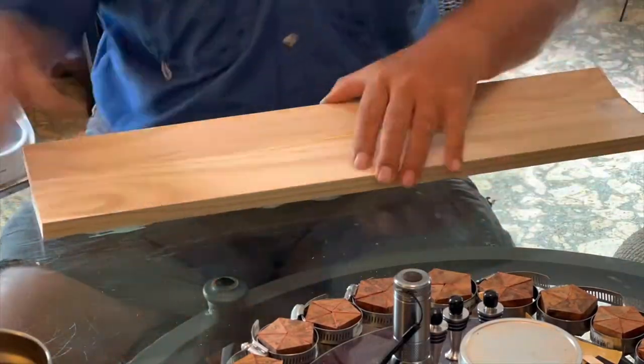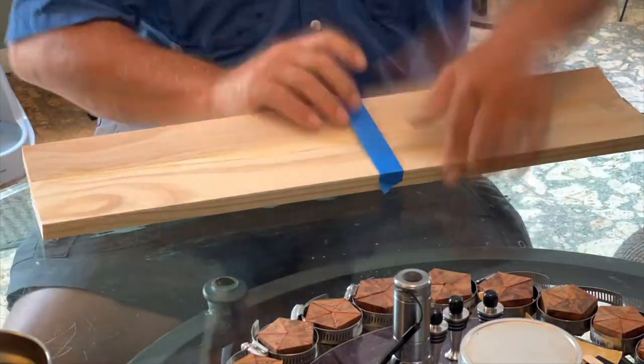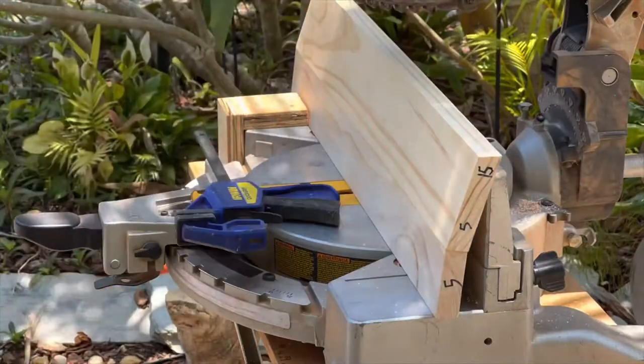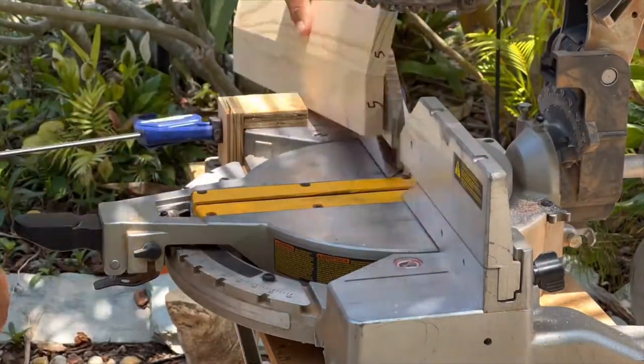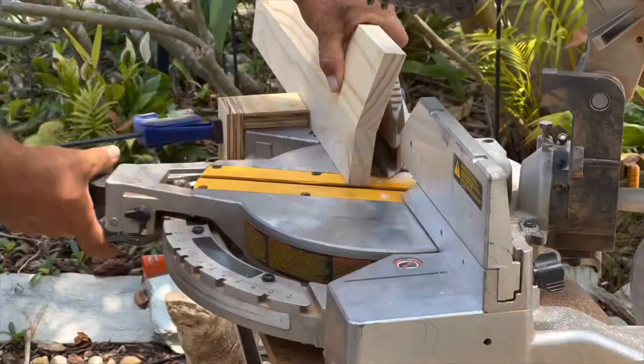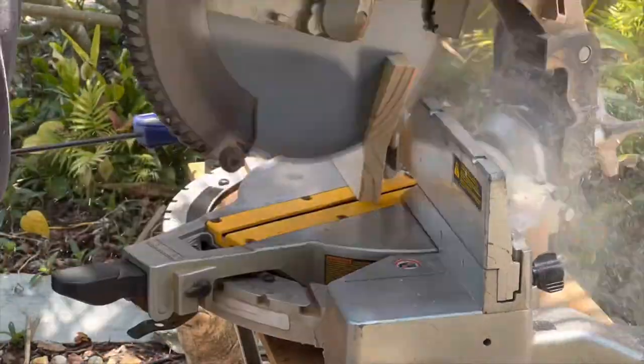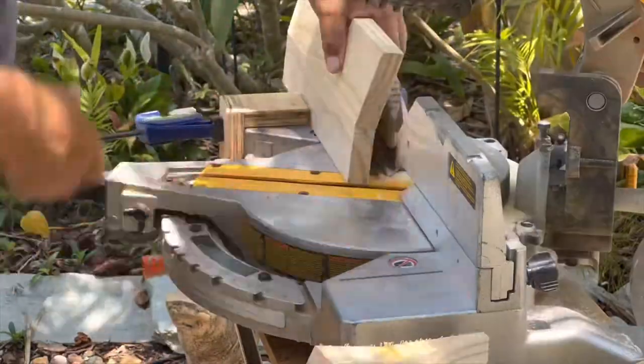Once the compound board is ready to cut, set the five degree side flat against the table of the miter saw and keep it flat as you bring the compound board into contact with the fence. You want to maintain this orientation as you cut the splayed miter pieces. Here I used a brace to help hold the compound board in the proper orientation.